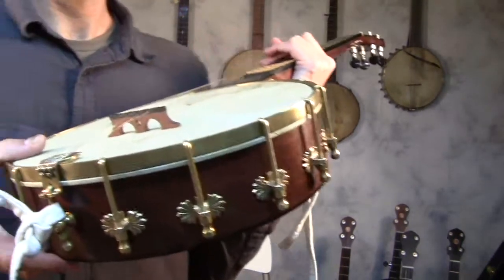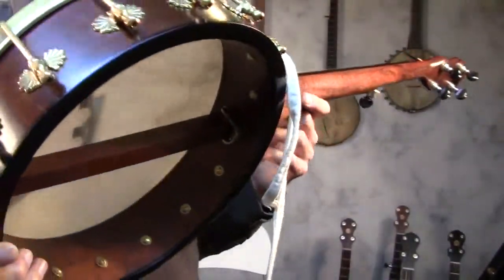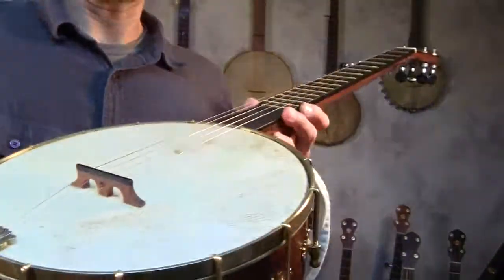This one is an 11-inch Spartan with a walnut neck and a maple rim, a 1/4-inch brass tone ring, and a goatskin head.